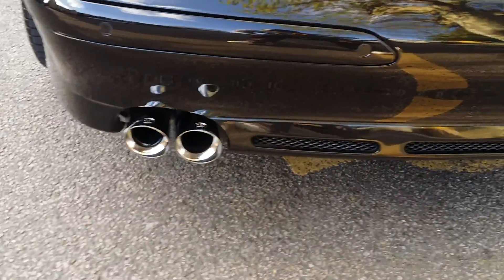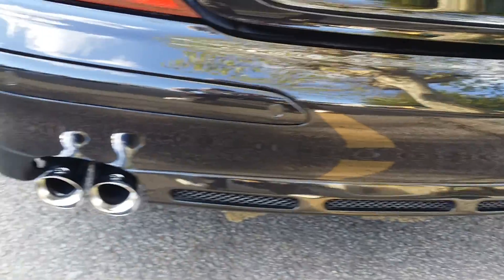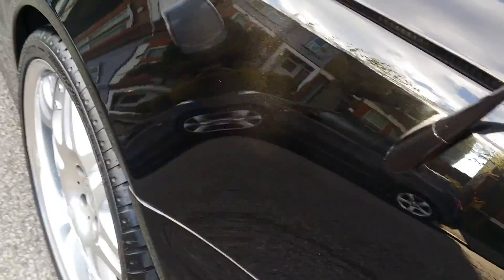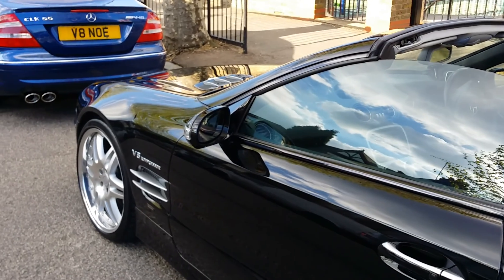Did my exhaust tips as well — come out very good. Well there you go, that's what I've been doing all day, or most of the day. Bye!